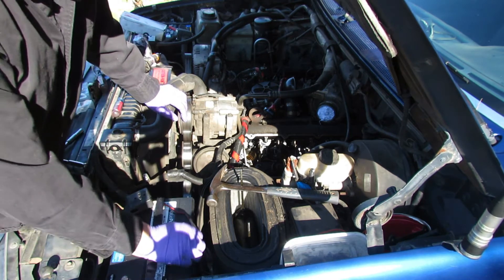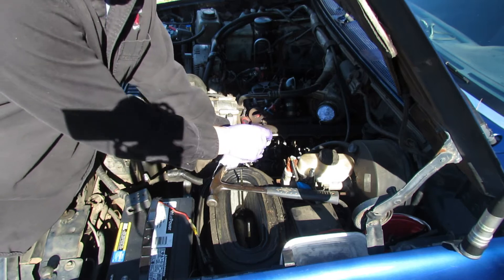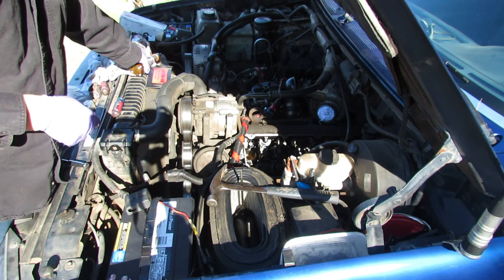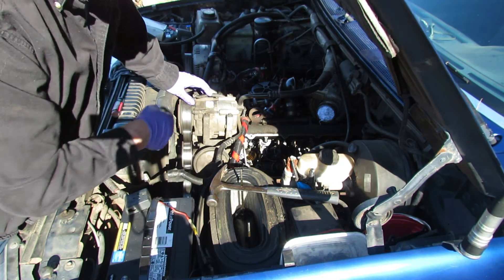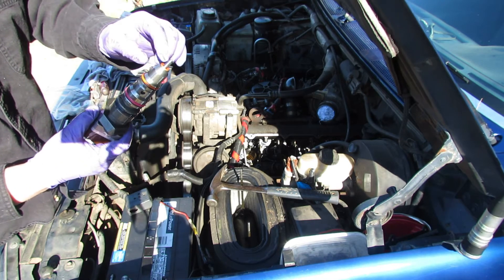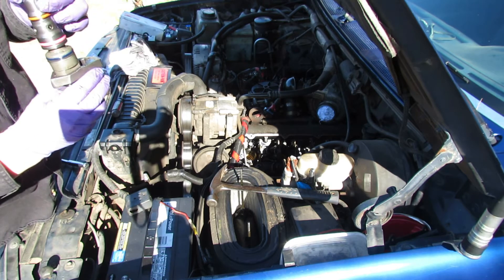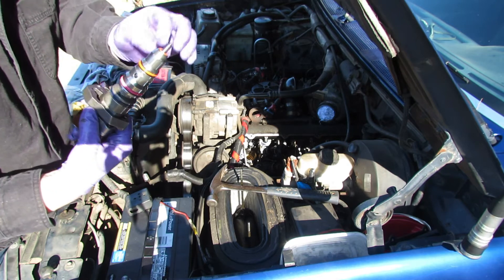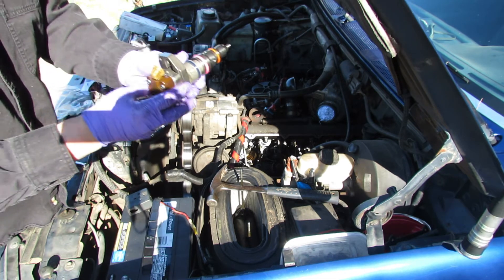I took a screwdriver and put a rag on the end of it, then ran it down inside of the injector cup — the cup in the head that holds where the crush washer goes — and cleaned out some old fuel and oil that had settled in there. I removed the little plastic or rubber cup protecting the nozzle tip. That looks great. Making sure the washer's in there and o-rings are all in place, just double-checking everything before I go for it.